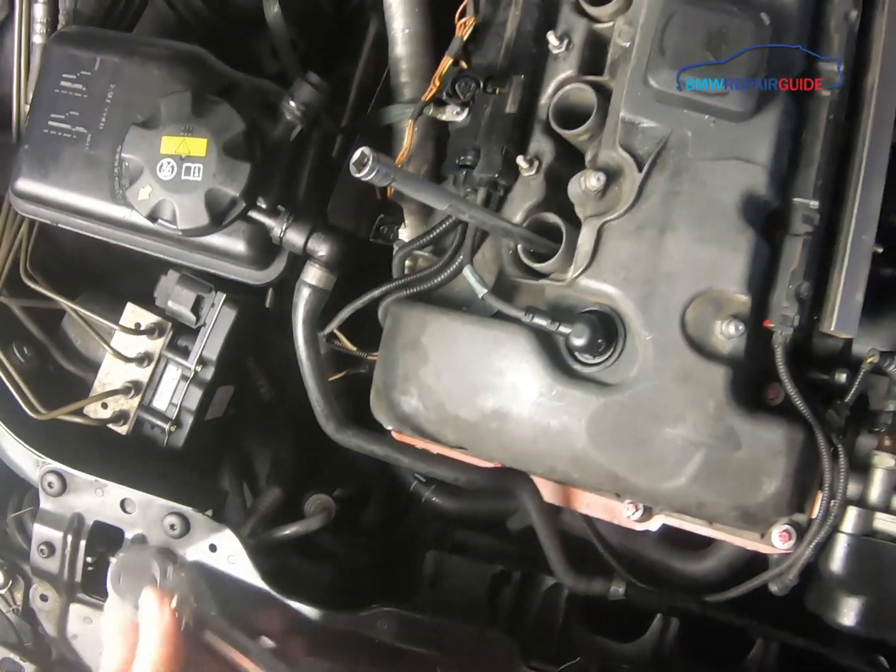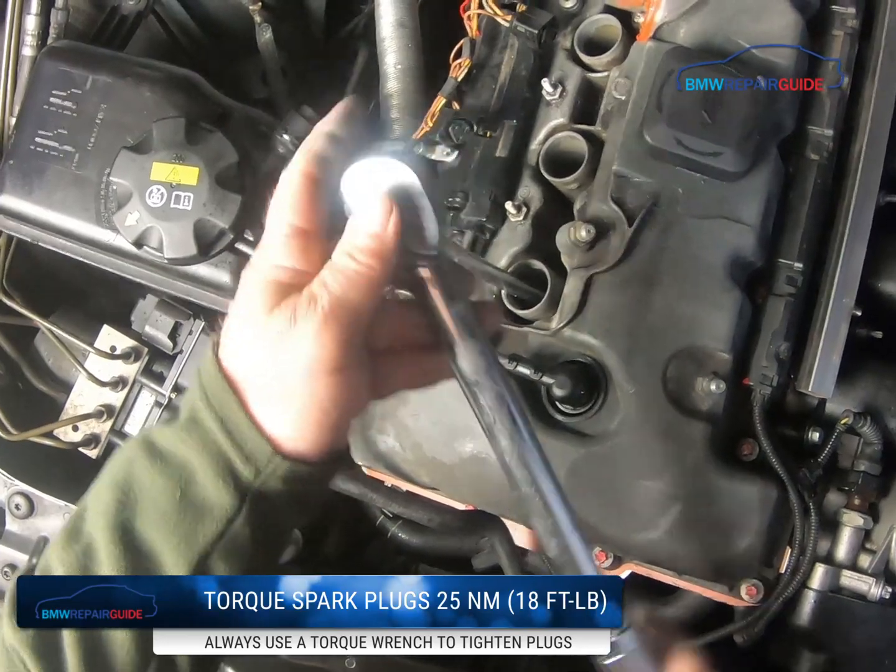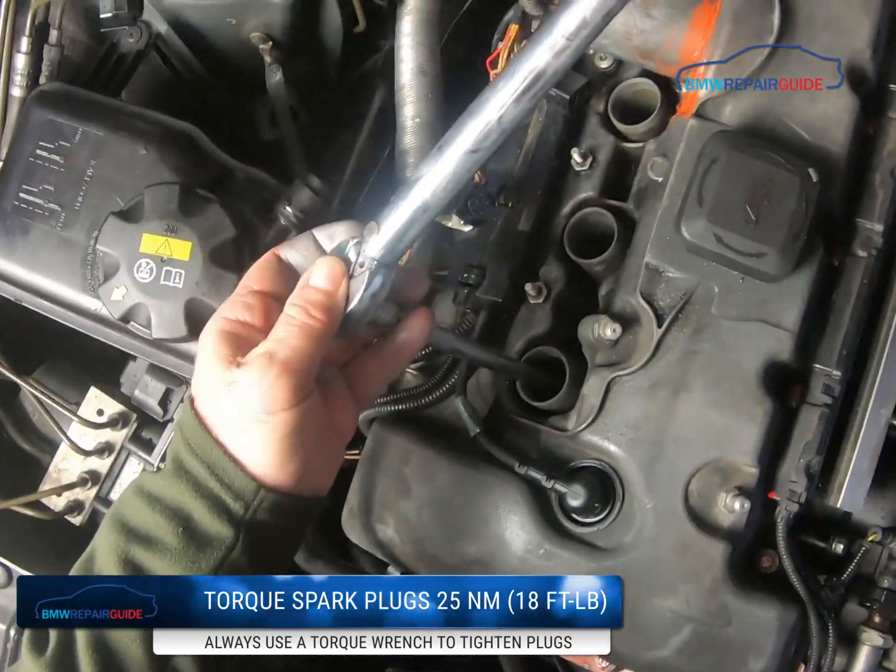Use a torque wrench set to 25 Newton-meters or 18 foot-pounds and torque the plugs down.